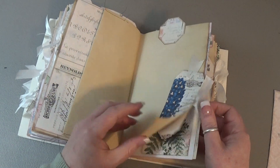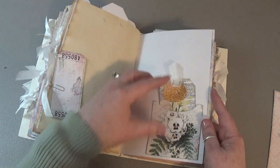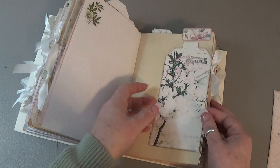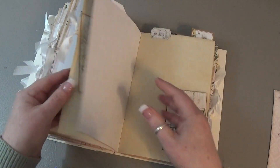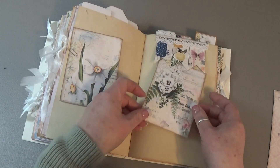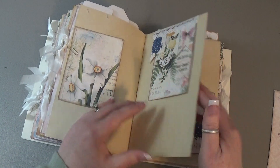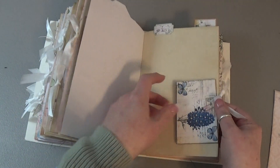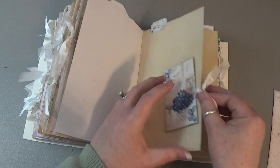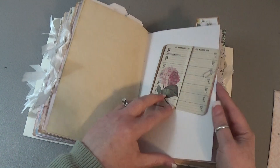Another tag, another tag, and another ticket. Another pocket with a tag, another tag here, a journaling card, and a top tuck made with three banners. A little envelope and some Tim Holtz ephemera with a sticker.